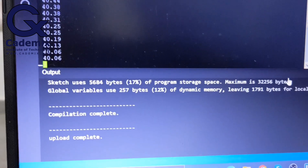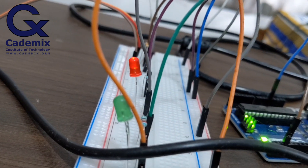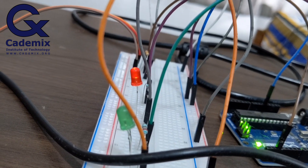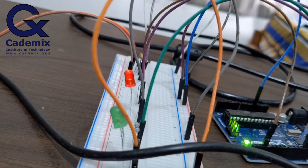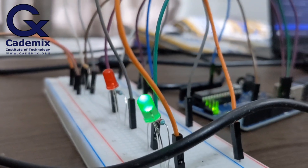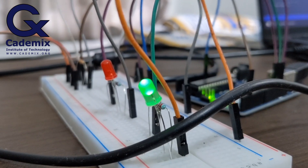Now the temperature is 40.06 degrees Celsius and the red LED is still on. Now it is 40 degrees Celsius and still the red LED is on. Now the green LED is on, the red LED is off, and the temperature is 39.94 degrees Celsius. It's clear that our Arduino sketch is correct and working properly.